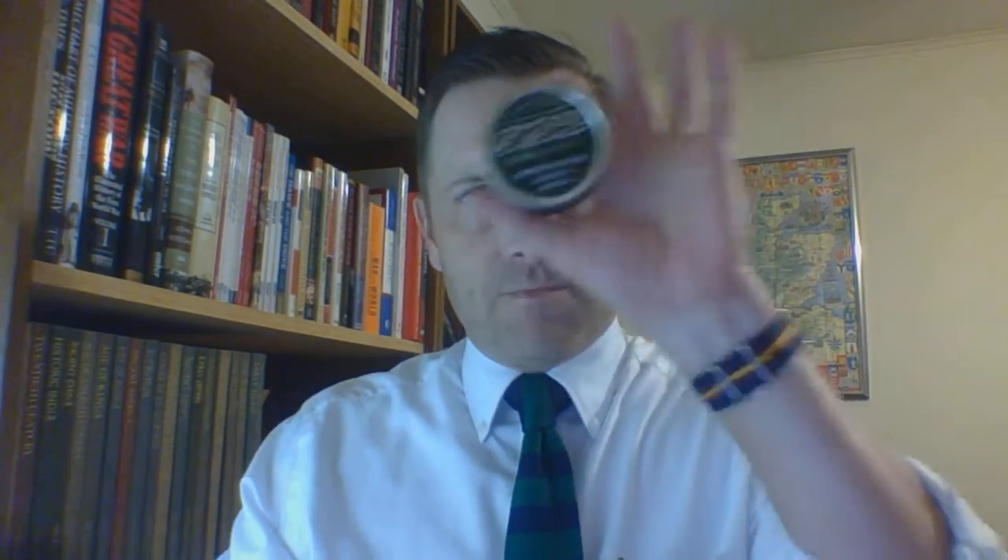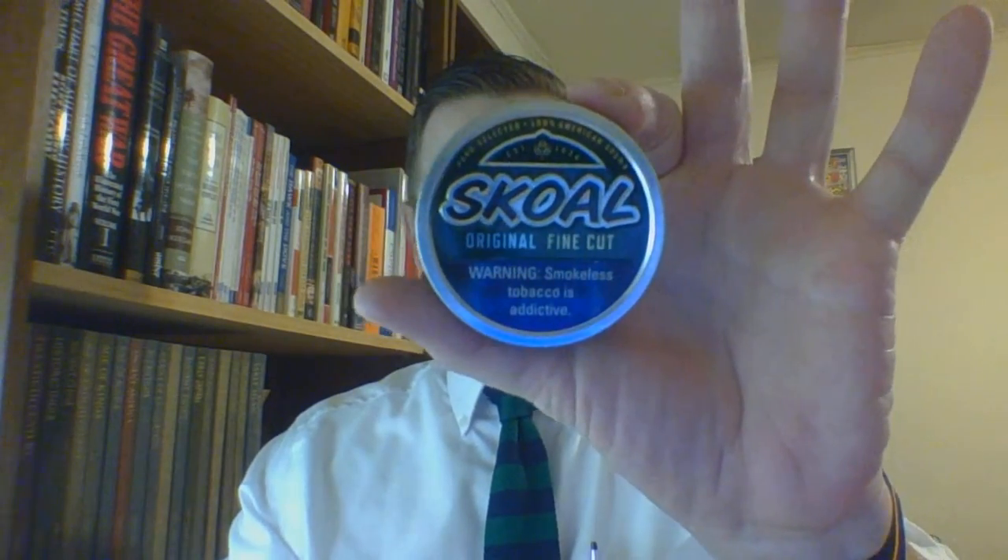Number one on this list of five — going top down — the first one is probably no surprise. It's the original Skull product.